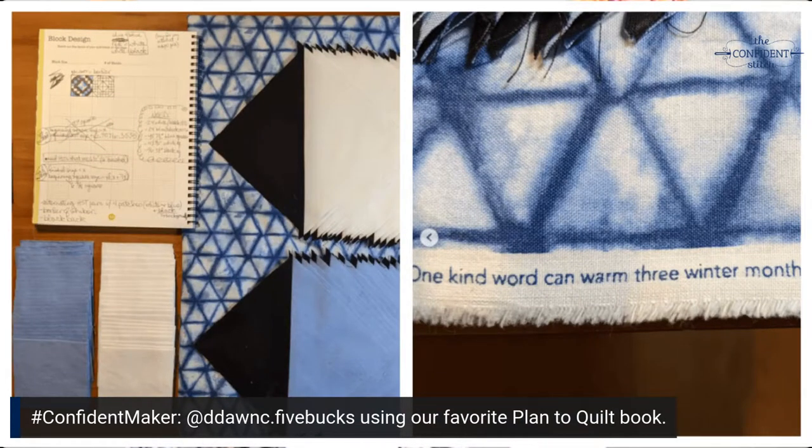The confident shout out today goes to Darcy Kaufman, who is one of our local customers. She used her plan to quilt and quilt to plan book to plan a gorgeous quilt. She also shared the saying on the selvage of her fabric, which was, 'one kind word can warm three winter months,' which is a Japanese proverb. We dream of only three winter months here in Montana, so I think we need more than one kind word to get through our winters, but it's a lovely thought.